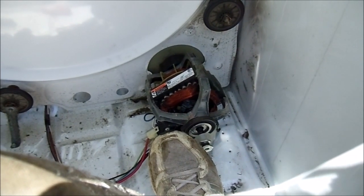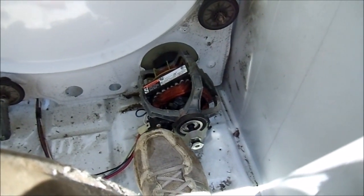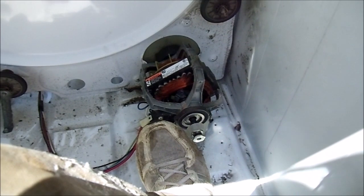I am not sure how long this one is going to last. This combination of a dry bearing and a weak winding is a concern.